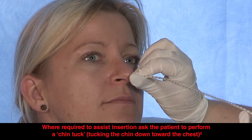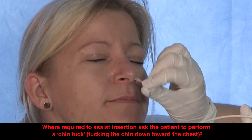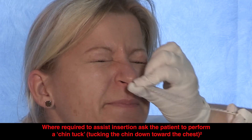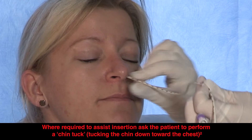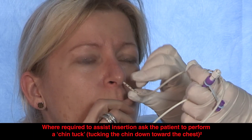Advance the tube gently to the predetermined length with each successive swallow. Where required to assist insertion, ask the patient to perform a chin tuck, tucking the chin down toward the chest. If any significant resistance is felt during insertion, halt the procedure, withdraw the tube slightly, and gently re-advance.